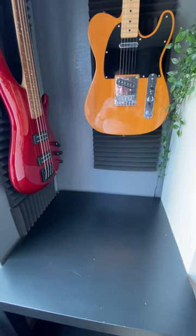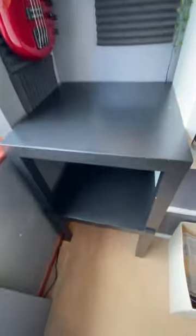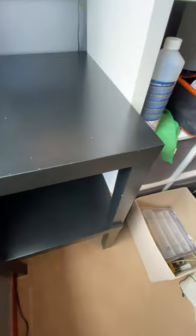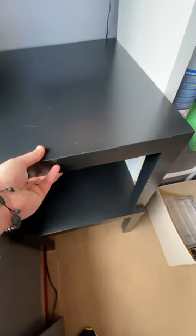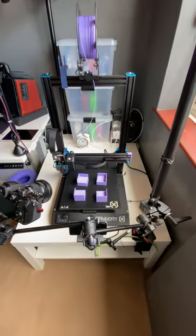My charging station has outgrown its previous home, so I've got these two IKEA LACK tables. The only issue is that the top one is not stable on the bottom — it slides around. Enter 3D Printer,